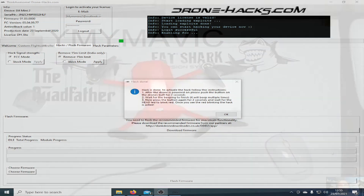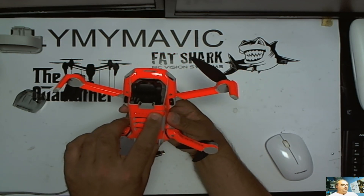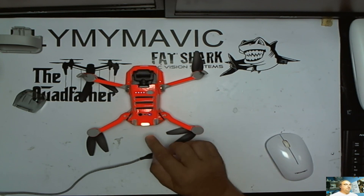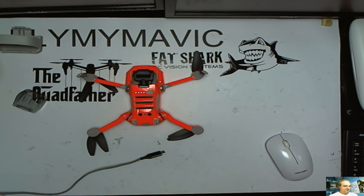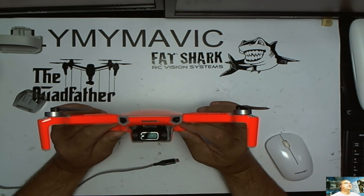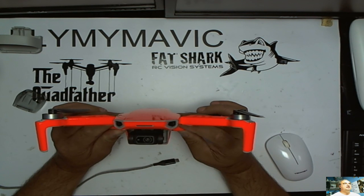Now the third part of the hack. We have powered off the drone and removed the USB cable as requested. We're going to power on the drone and wait for it to start up. Once the quad starts up and stabilises and you have the flashing yellow lights at the back, we're going to hold this button for two seconds and hear a beep, then another beep. We're then going to hold the button again for two seconds and listen for some more beeps. We're then looking for the front light to start turning red. It's now flashing red. Flashing red means that the hack has now been activated and this Mini 2 is now in FCC mode.